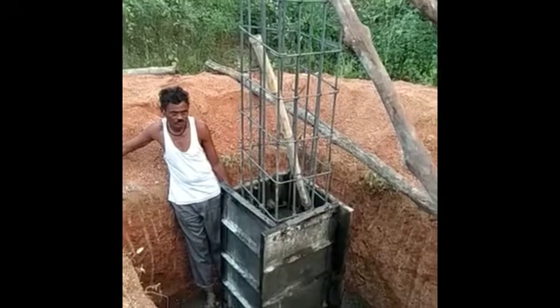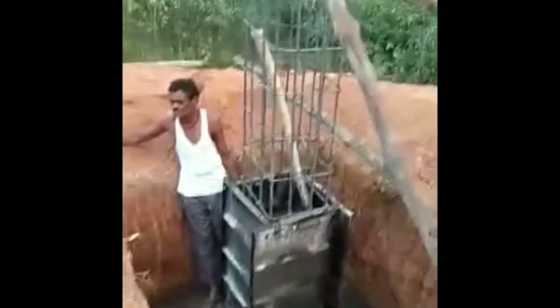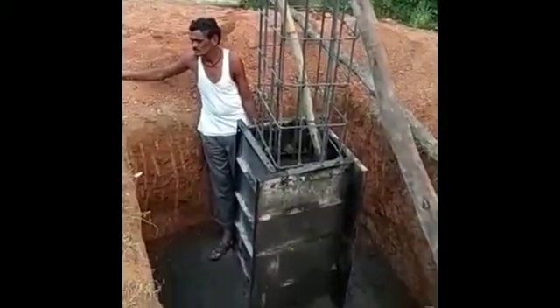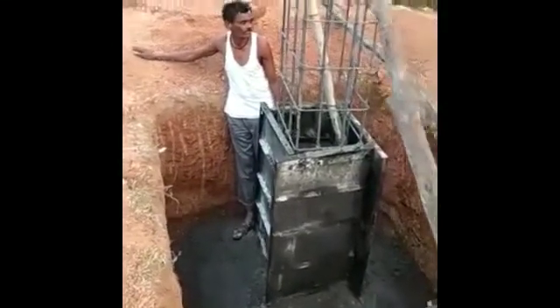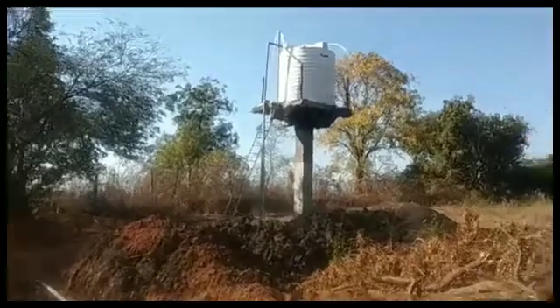Now let's learn about the placing of the concrete. Let's see how it worked out.